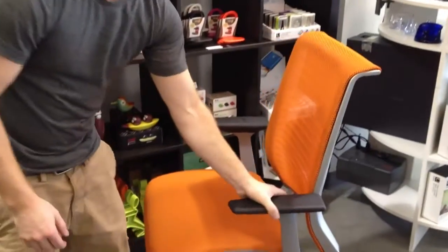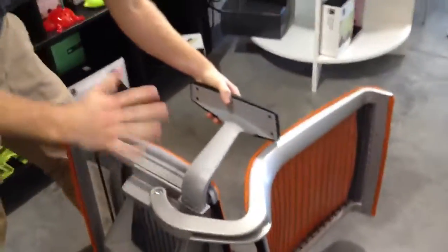On your think chair, you're going to take the chair and you want the left side — just lay it on its back, with the left side facing up like that.